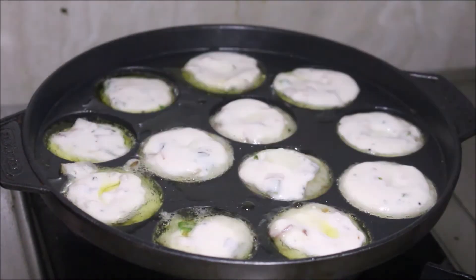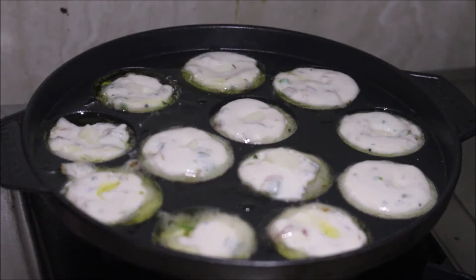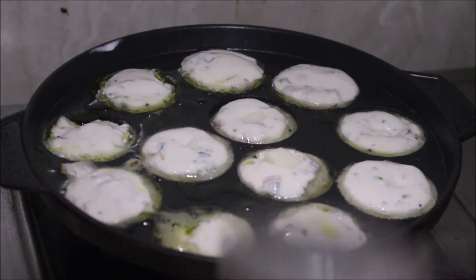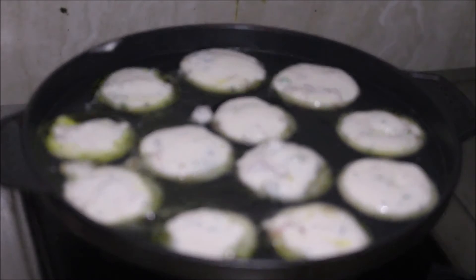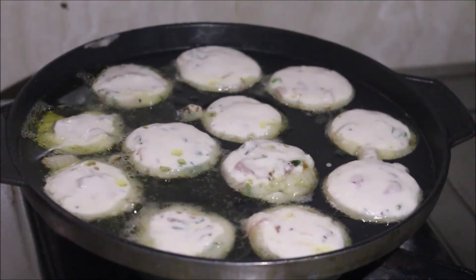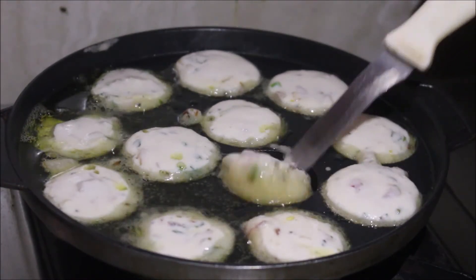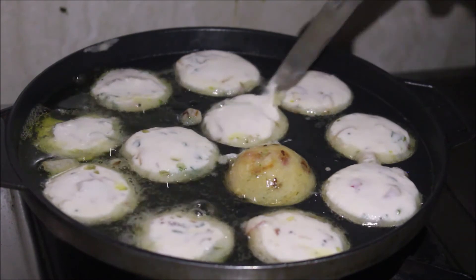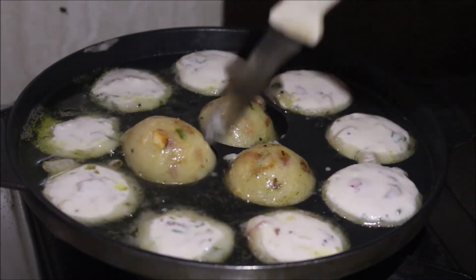I will add the cheese in the middle of the cheese. Just add 1-2 spoon of water. Now add the cheese in the middle. I will add a little bit to the panier.